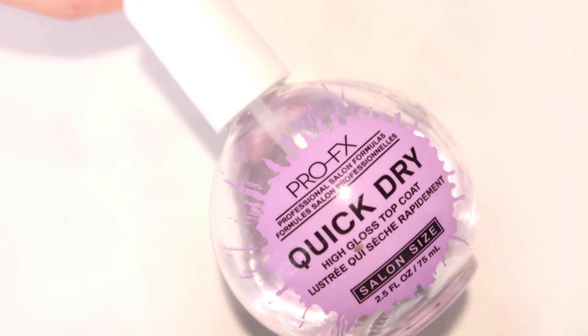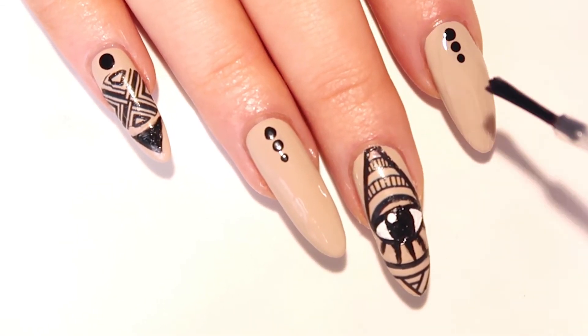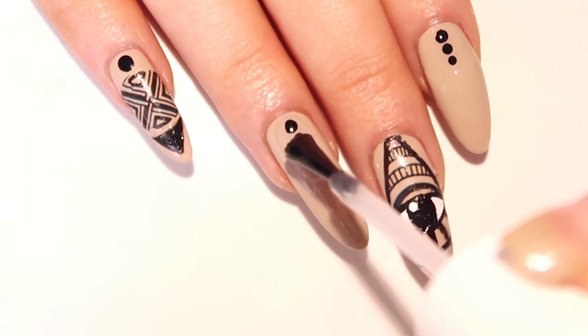Complete the eye by taking your dotting tool and adding a little white dot as the highlight, and that's it. You have this really awesome look without having to do much work at all. Top off all your nails with a glossy top coat and you're done.